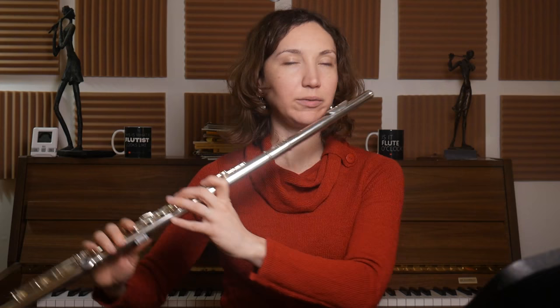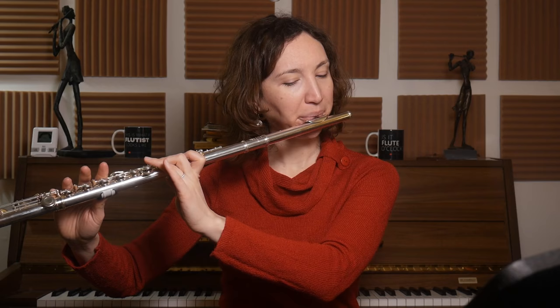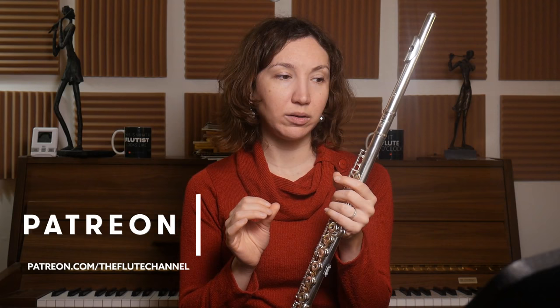Here at bar four I think I played a bit too loud — I should stay piano there. Maybe change the color. Changing the color means you change the vowel shape in your mouth. So if I play piano, you can still find a different way of playing it. I played it with a little bit less timbre on bar four.